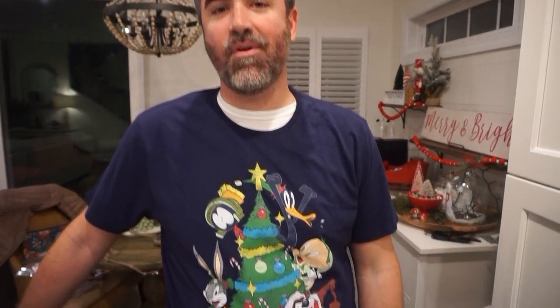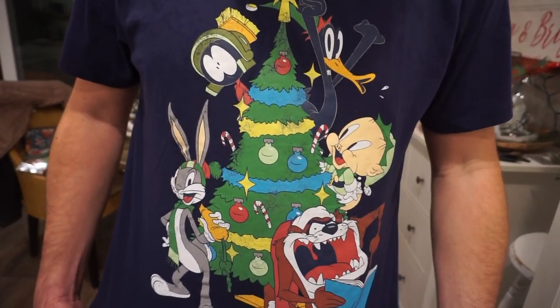Bunky, every video from now until Christmas you have to have a different Christmas festive t-shirt. The last one was A Christmas Story. He's got at least one more he can break out — and his mom just got him this one with the Looney Tunes friends on it.